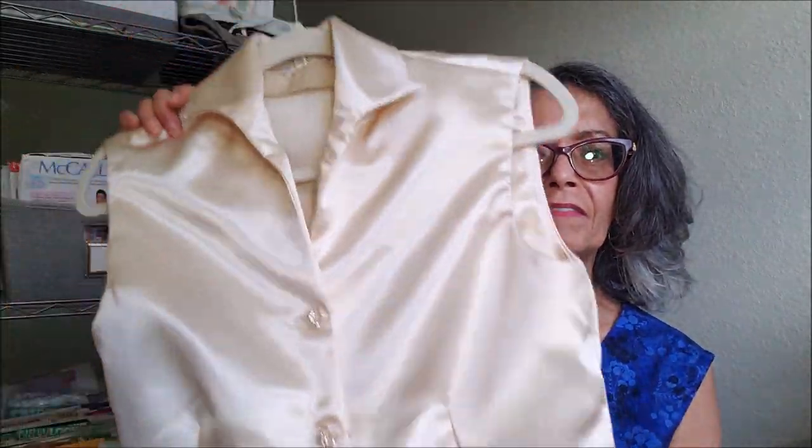The collar is the only thing I'm not really happy with. I found the collar to be bulky with the facing and the back facing. Perhaps it was just because of the fabric I was working with. I think if I were to try this again, I may not use that back facing.